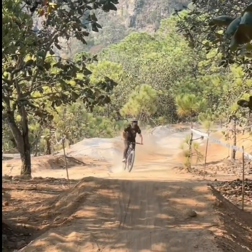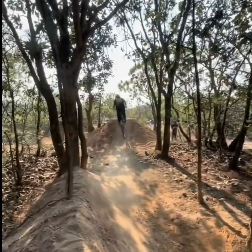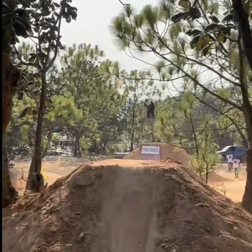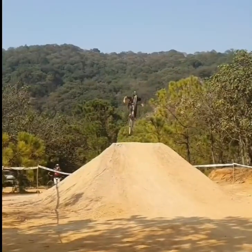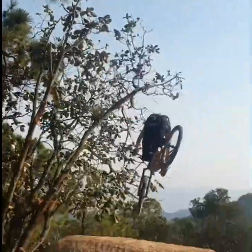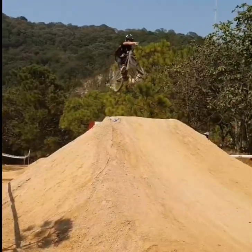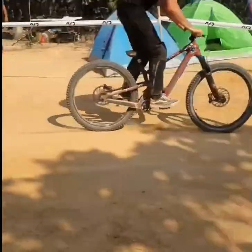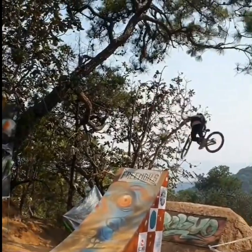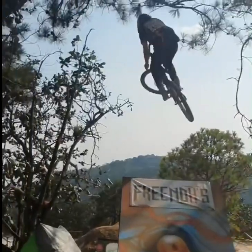Hey everyone, welcome back to our channel. Today we're diving into the world of trail ripping mountain bikes and shining the spotlight on the Santa Cruz 5010. This bike is a real contender for those seeking adventure and value in a full suspension package, offering an exceptional balance of performance and value. It's the kind of bike that's ready to tackle climbs with ease and make descending an absolute thrill.